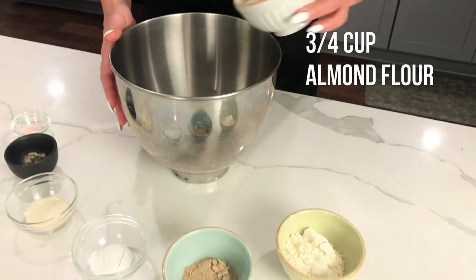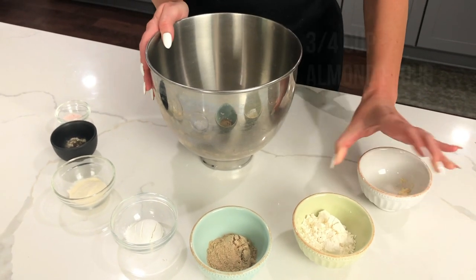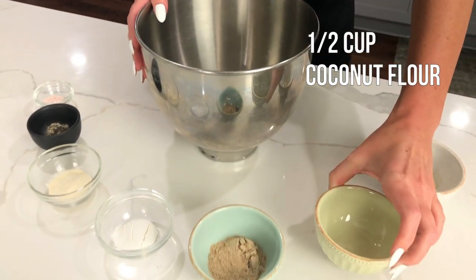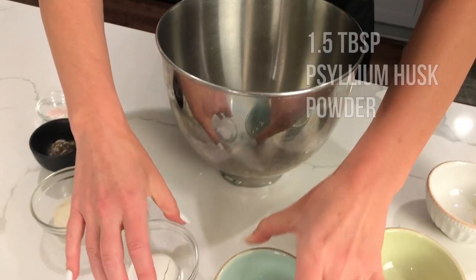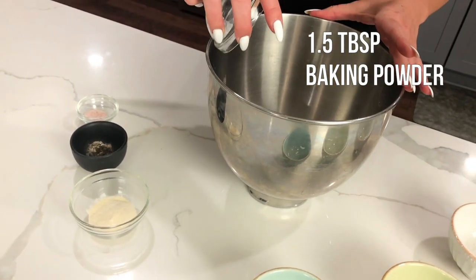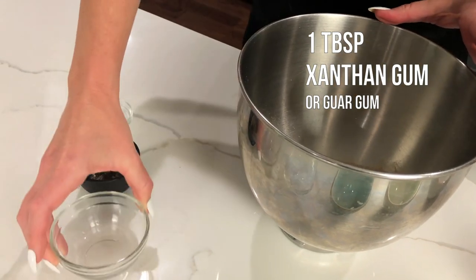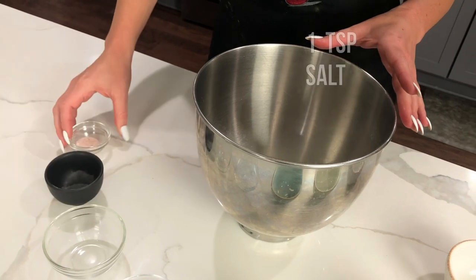To make your own tortillas, first mix all the dry ingredients together: three-fourths cup of almond flour, half a cup of coconut flour, one and a half tablespoons of psyllium husk powder, one and a half tablespoons of baking powder, one tablespoon of xanthan gum or guar gum, a quarter teaspoon of each of your desired spices.